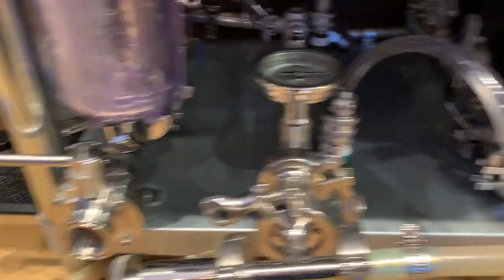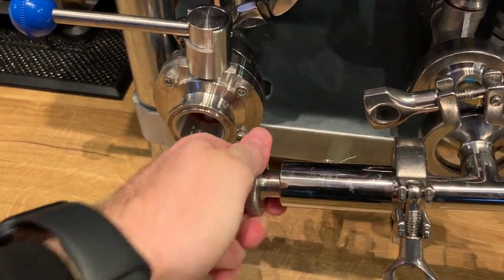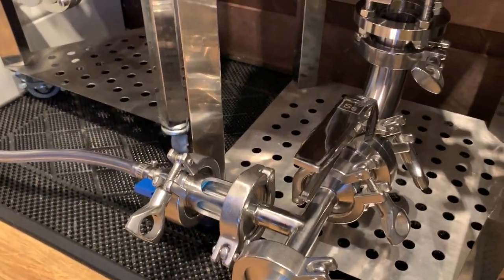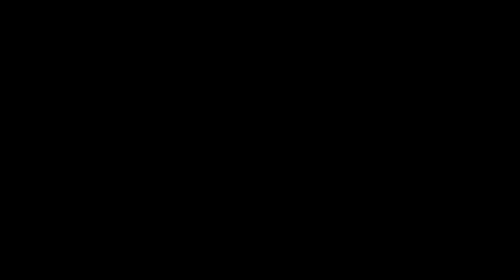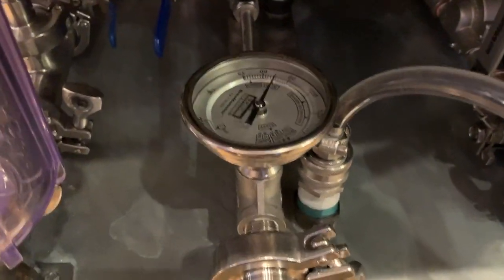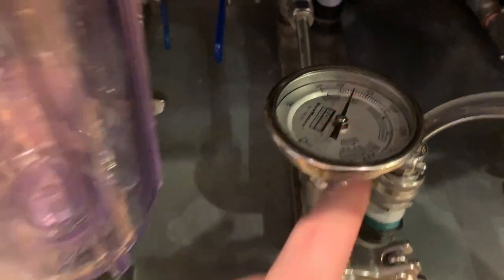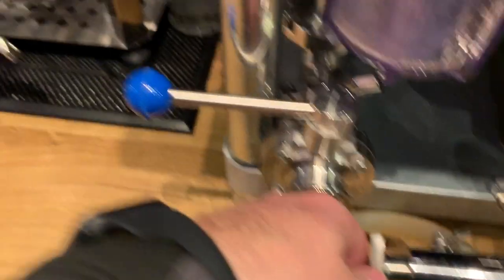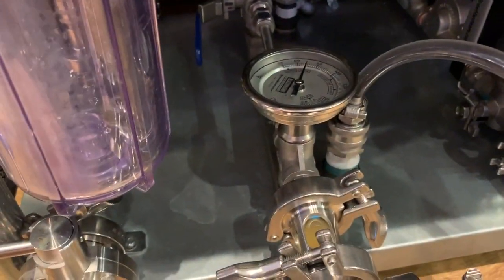We turn the pump on, bypass the plate chiller no longer — wort is running through it. I open the sample valve and we see flow. I watch the temperature gauge and meter the flow using the sampling valve to hold the wort going to the fermenter right around 70°F, so we get the proper temperature when the transfer is complete.